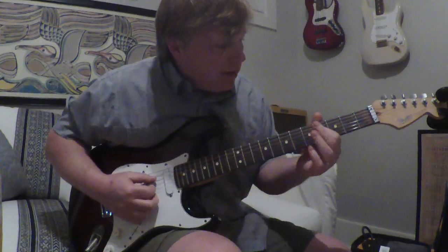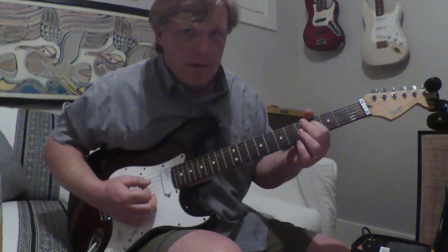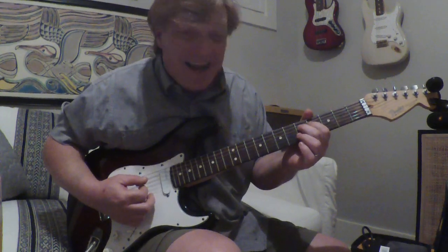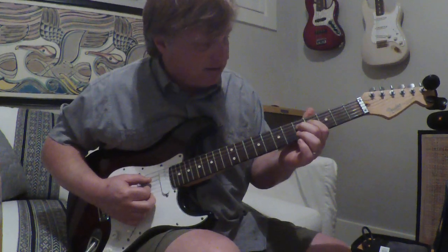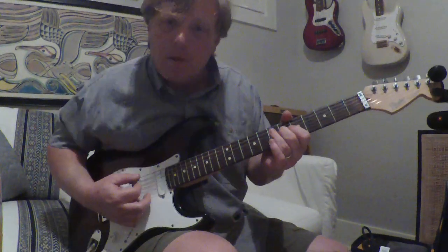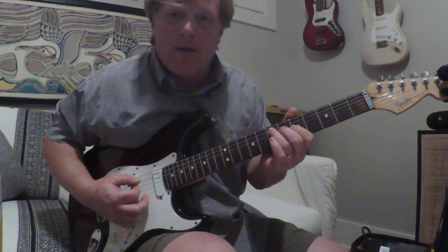So this is going to be the D string on the fourth fret, pointer finger. Then I'm going to use the birdie finger to go to the fifth fret D string. And then I'm going to take that birdie finger and slide to the sixth fret. Then I'm going to go back to the A string on the seventh fret, and I'm going to go backstroke.